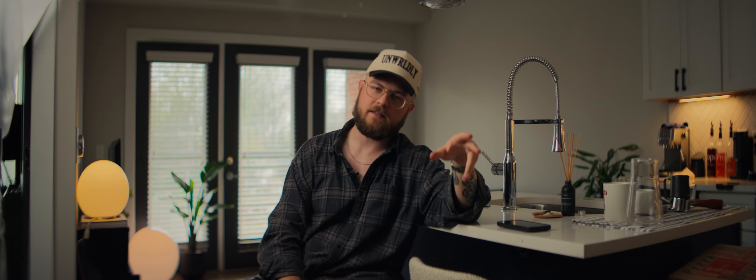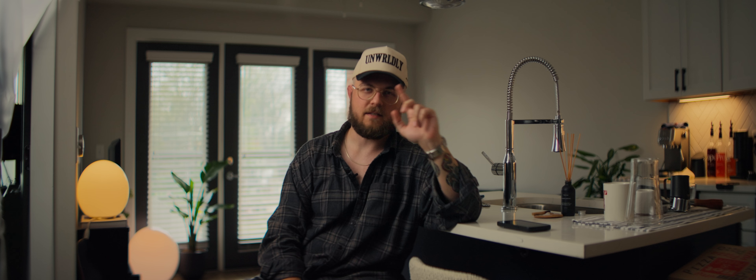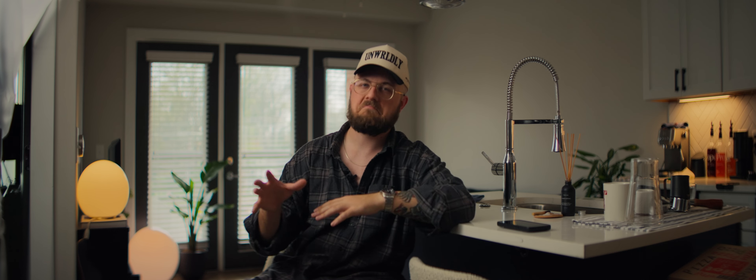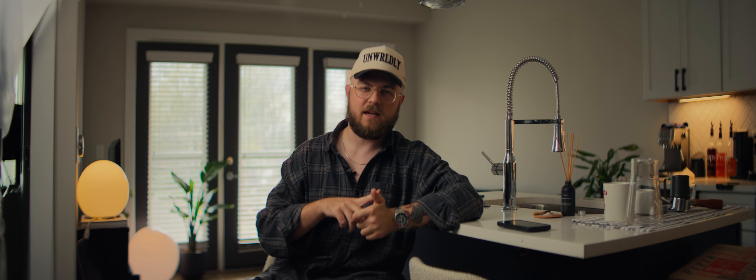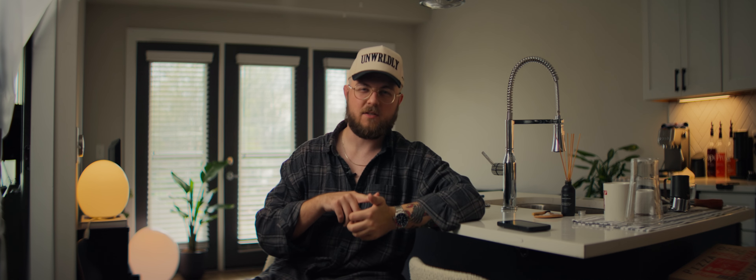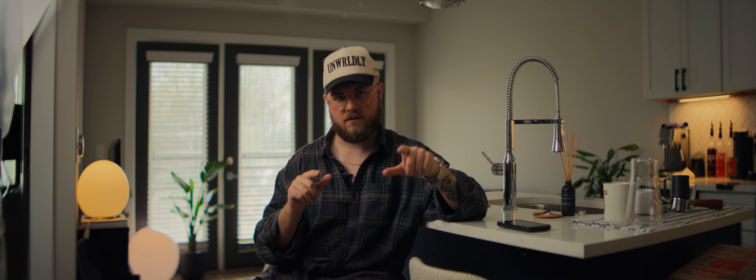Hello. Lens test. I was going to film something else, but I realized I haven't really filmed the lens test. I have the Blazar Remus Anamorphics set, 1.5x squeeze, anamorphics, full frame, on a Sony FX3.